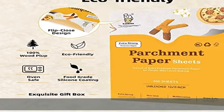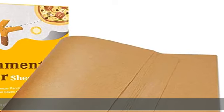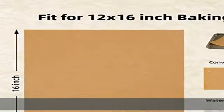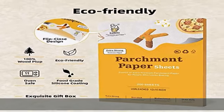Multipurpose — do you think 12x16 unbleached parchment paper sheets for baking are only used for food baking? No. Because the temperature resistance of this parchment paper is from minus 68 degrees Fahrenheit to 450 degrees Fahrenheit, you can find it everywhere in the kitchen — whether in the freezer, microwave, or air fryer.